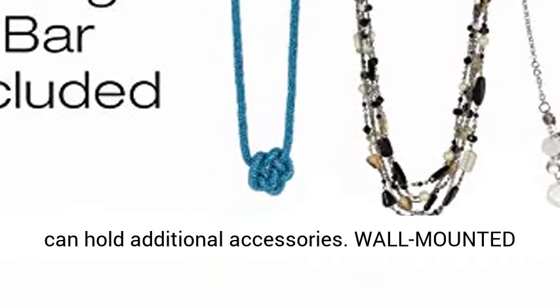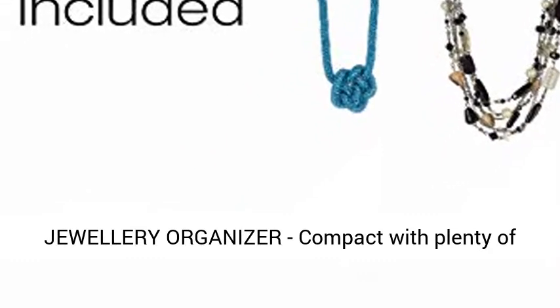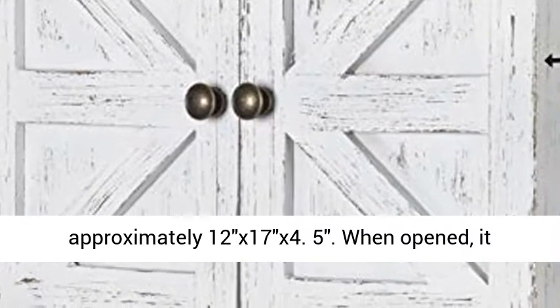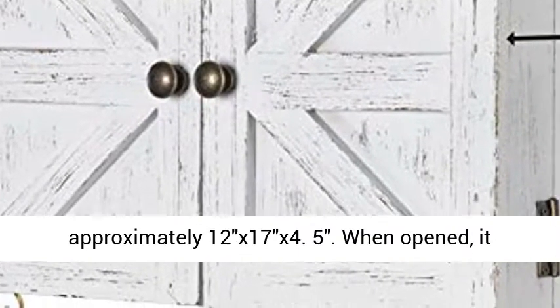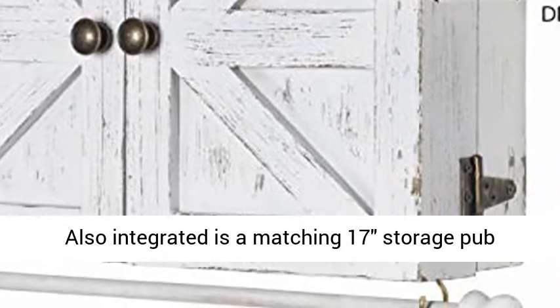Wall-mounted jewelry organizer — compact with plenty of storage. When closed, the jewelry organizer is approximately 12 x 17 x 4.5 inches. When opened, it expands to approximately 12 x 34 x 4.5 inches.